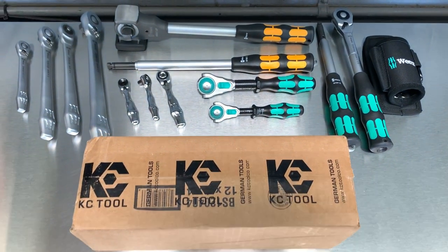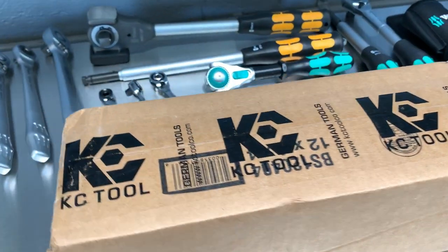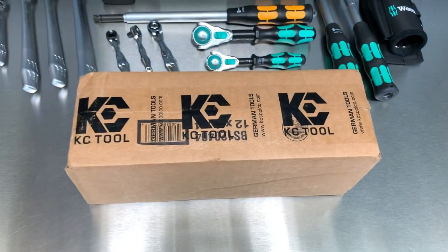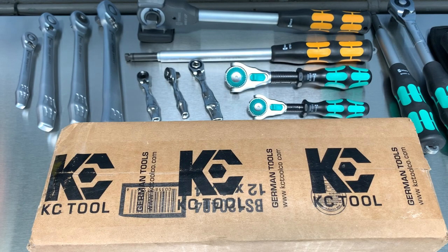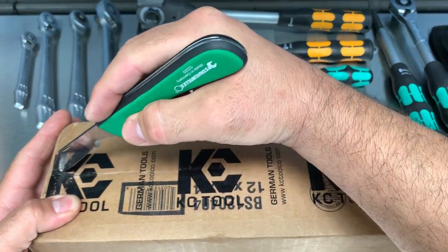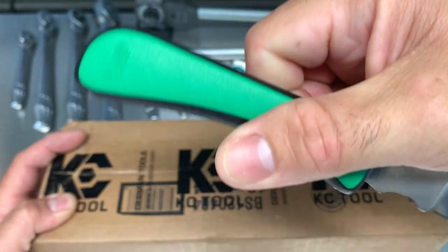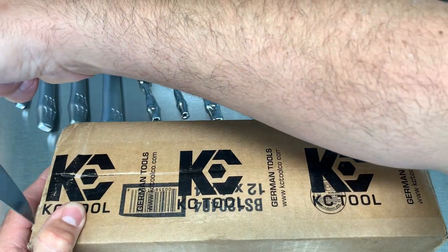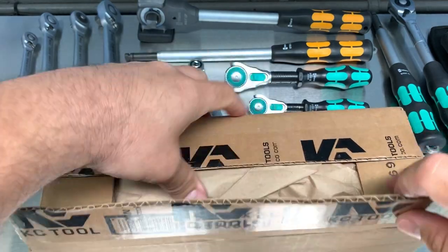All right guys, here we have another KC Tool unboxing with a lot of Vera ratchets. Let's see if I almost completed my goal of collecting almost every Vera ratchet. I'm pretty close, but let's see today as I get closer. I can barely fit them all on the screen. Let's get into this box so I can go through all the ratchets I got. Let's use this Stavilla knife — made in Germany, 12320 — very nice, solid City of Blades knife.